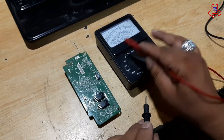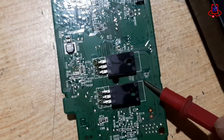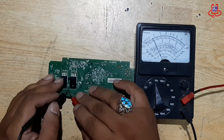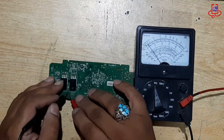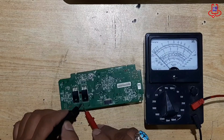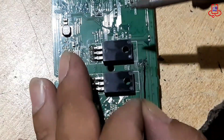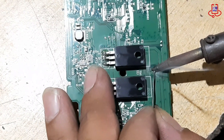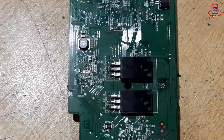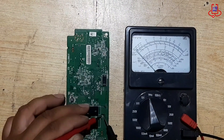First, use a multimeter to check if Fuse F1 is actually blown or damaged. As you can see, Fuse F1 is completely blown and needs to be replaced or repaired. Since the fuse is blown and no longer works, instead of replacing it, we carefully reconnect it by soldering a wire directly over the fuse using a heat tool. This restores the circuit connection without removing the fuse.